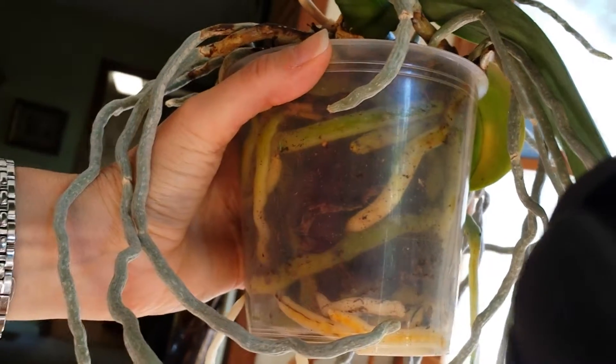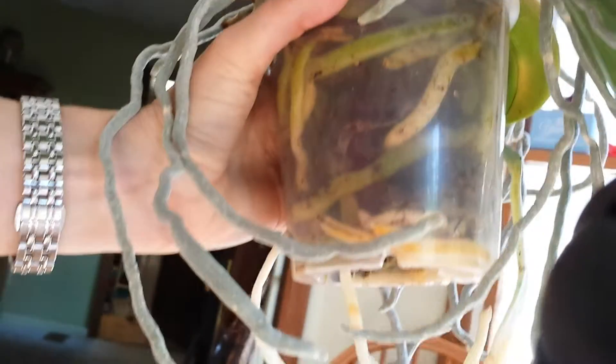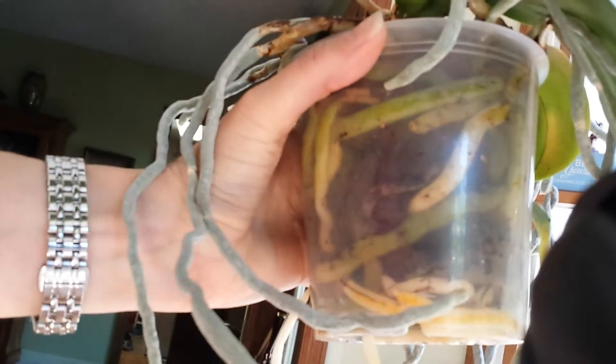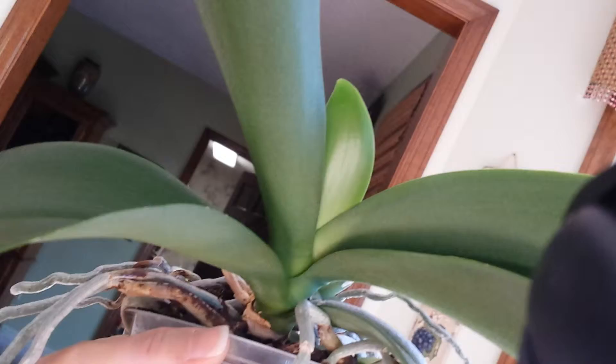Hello everyone, this is a different orchid video than what I normally post. I usually post the blooms on the plants. I was trying to decide if this plant was going to need to be repotted in the fall, and I wanted to show you the root system to this plant. I can't figure out how I'm going to fit it back into its outer pot — I don't think I have an outer pot quite big enough for this.